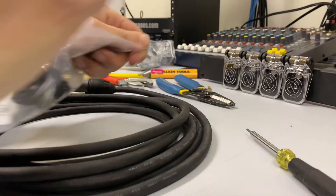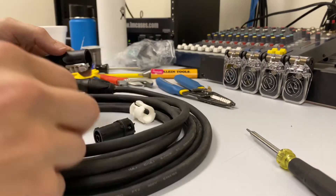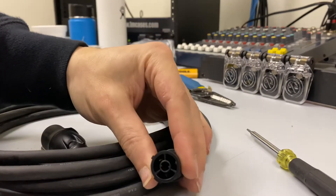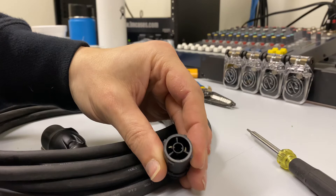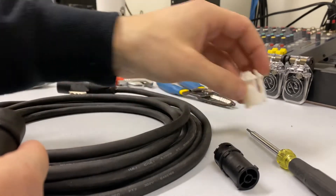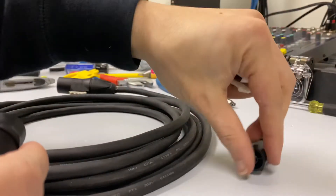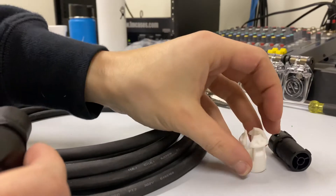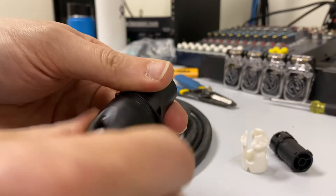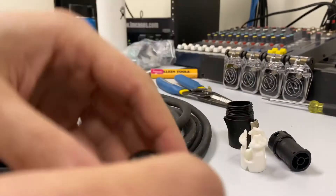I'll just pop this open and we'll see what we've got going on in here. You've got your power portion right here, just the part that will supply the power. You've got your little strain relief on the back here. And then we've got our little collar, and we also have our rear boot — I'm just going to take this apart. Got our collar like this, and we've got our rear boot.